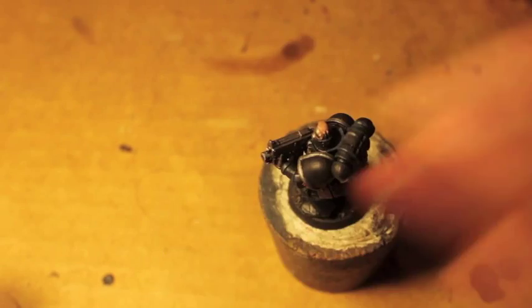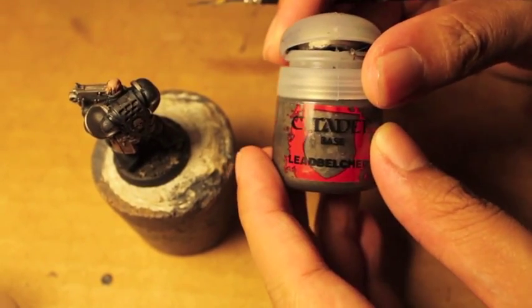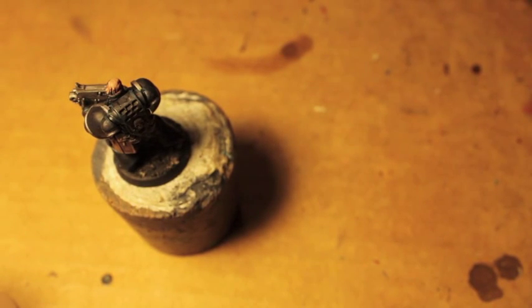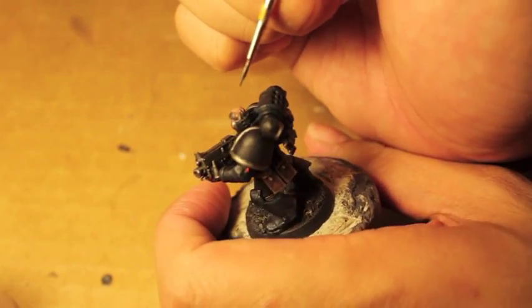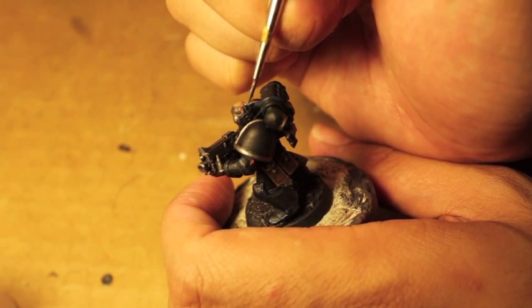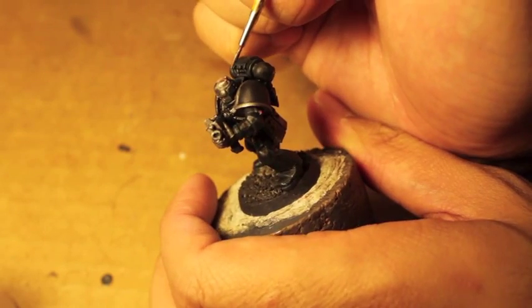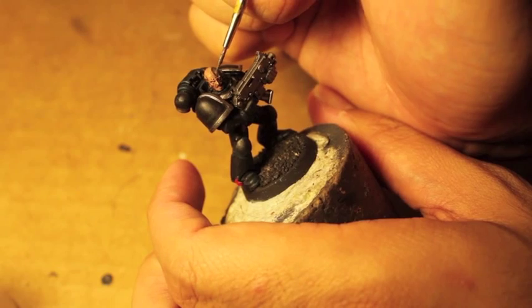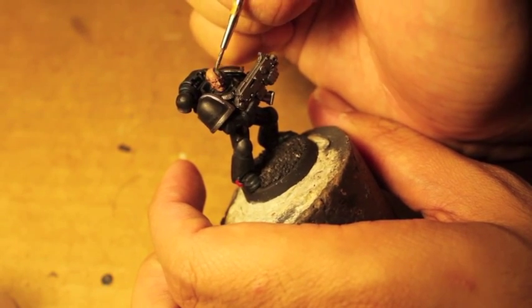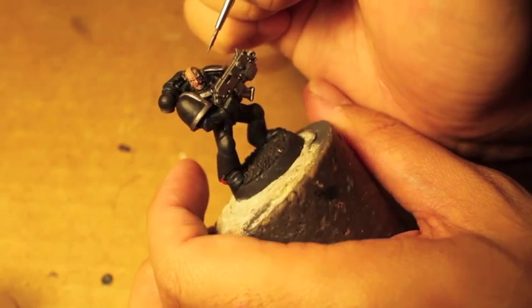You might notice he's got some jacks leading into his head. So we're going to take Leadbelcher and we're going to paint those in. It's like the Matrix - little ports, jacks going into his head. If you can, take that Leadbelcher and paint it onto the Terminator skull too.